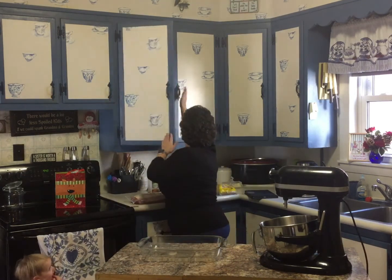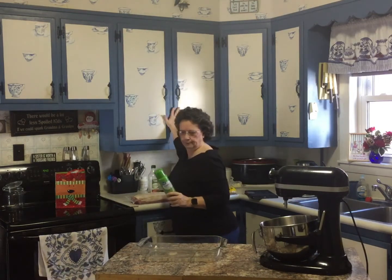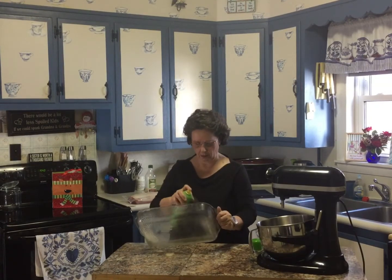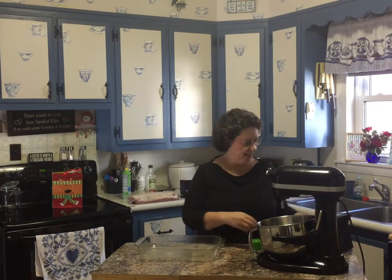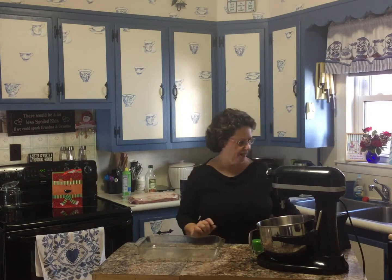So what I'm going to do first is just spray my pan slightly. I need to preheat my oven to 325. Now this is not my recipe — this is a friend of mine, Kendall Sperry.